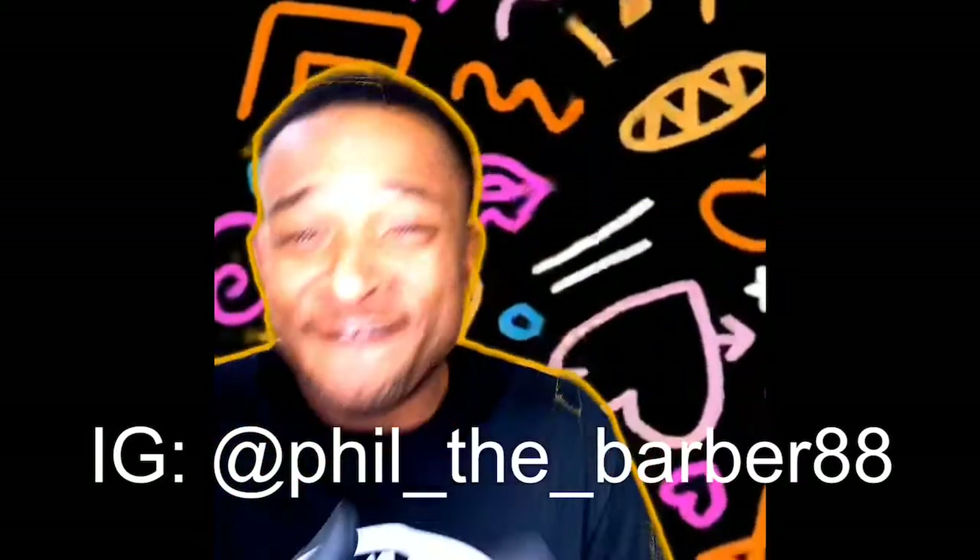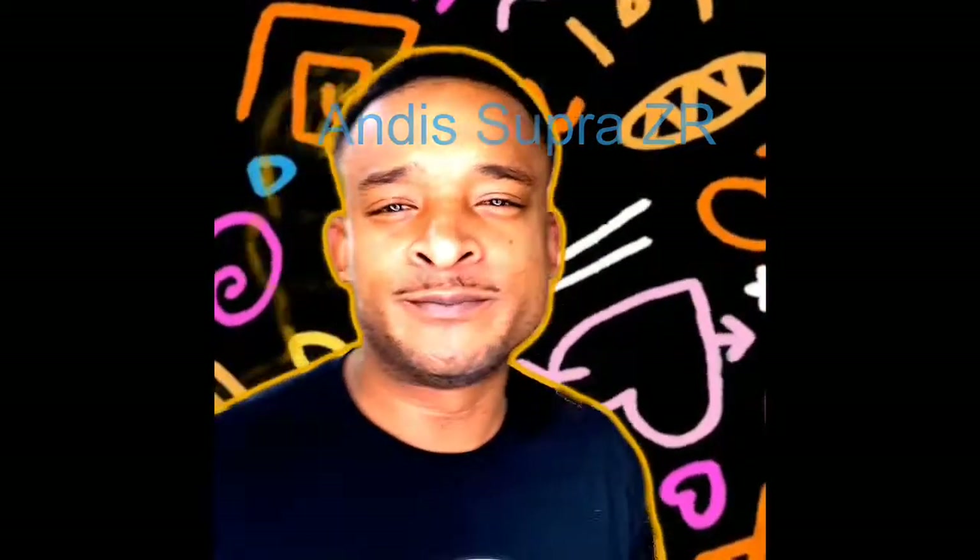What's going on YouTube, it's your boy Feel the Barber and I'm back again. This time I want to review and let you guys know about the Andis Super ZRs — the original version. I've had them for about a year and a half.